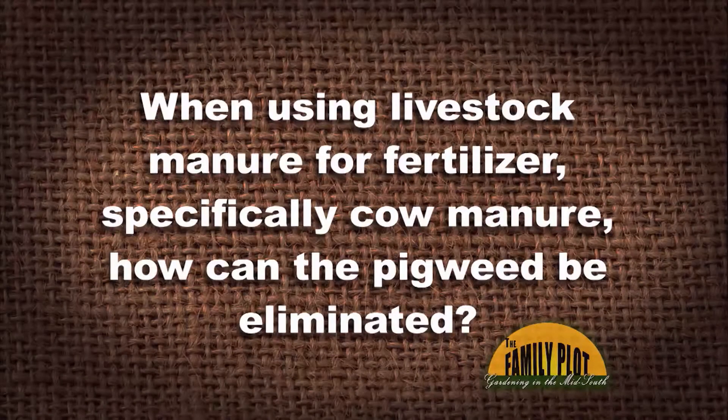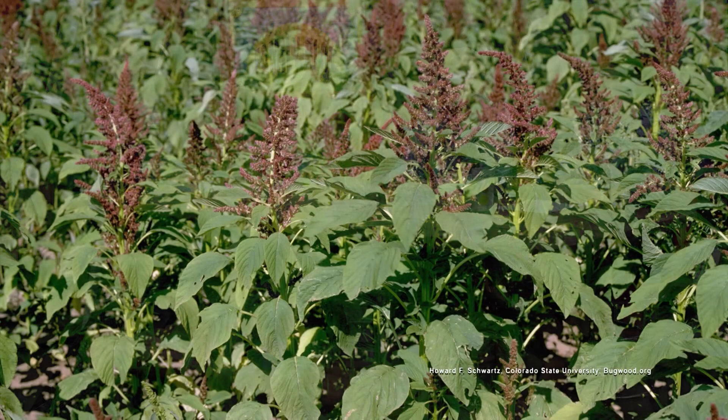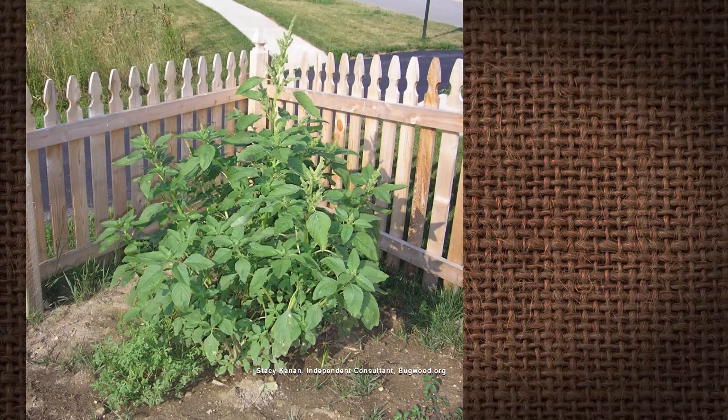When using livestock manure for fertilizer, specifically cow manure, how can the pigweed be eliminated? This is from Terry. Pigweed produces over 100 to 200,000 seeds, and we know that cows will eat that. So how do we eliminate those seeds in that manure? You've got to make sure that your compost pile is hot enough, because pigweed seeds are tough.